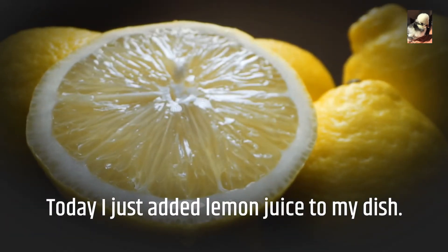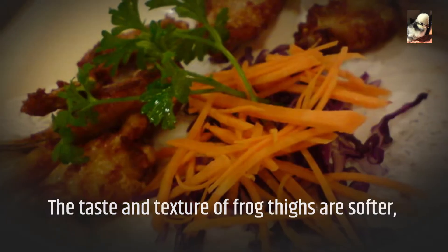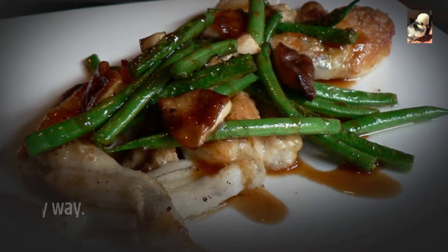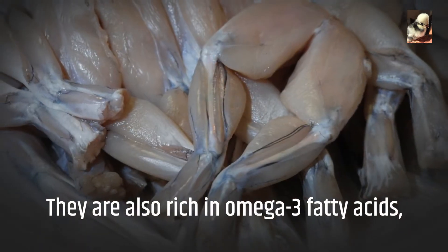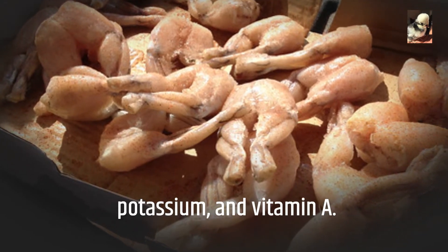Today I just added lemon juice to my dish. The taste and texture of frog thighs are softer, like a combination of chicken and fish, so they may be cooked in any way. They are also rich in omega-3 fatty acids, potassium, and vitamin A.